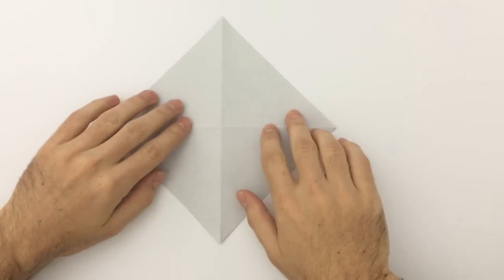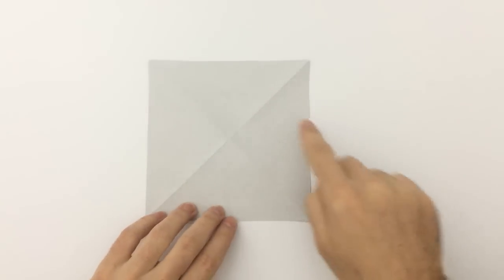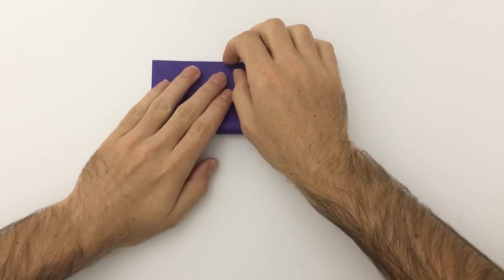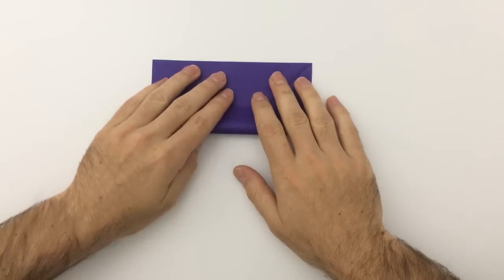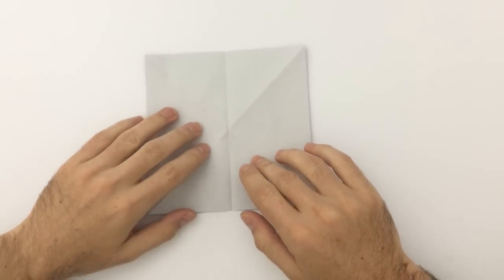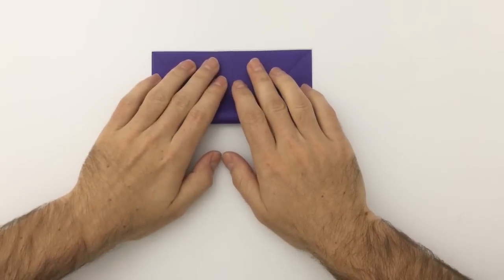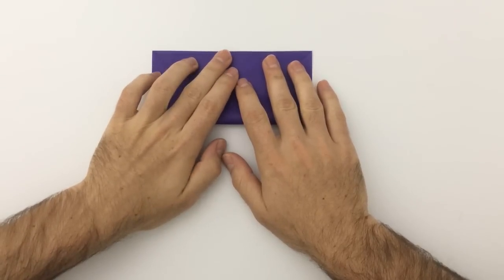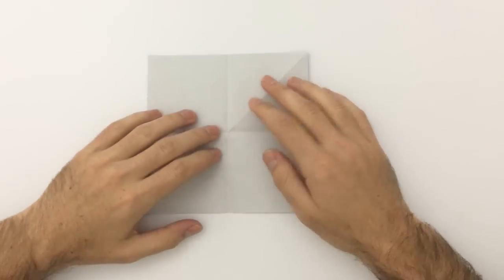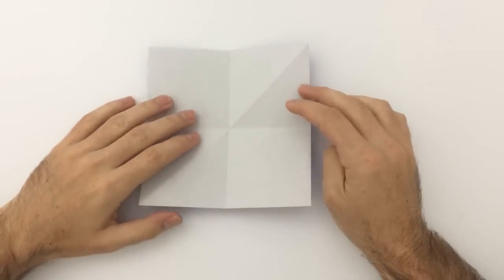Flip the page over. Rotate it so that you've got the square facing down, and now we're going to fold the line running from there — and then another one down there. Rotate 180 degrees, we're going to fold the line running through there. If you want to skip ahead and you already know how to fold a frog base, you can carry on. If you don't, just keep watching — this is eventually going to turn into a frog base.